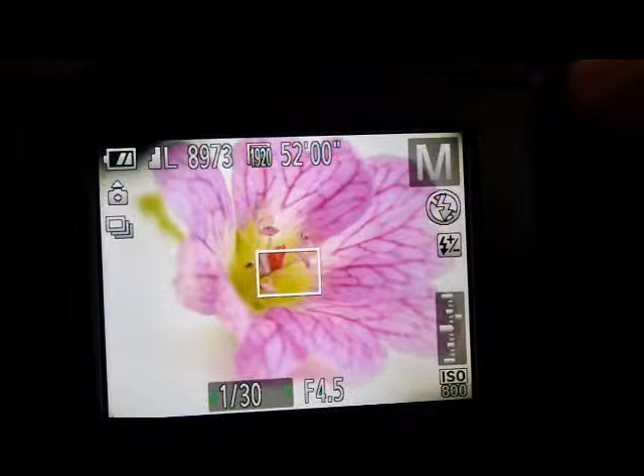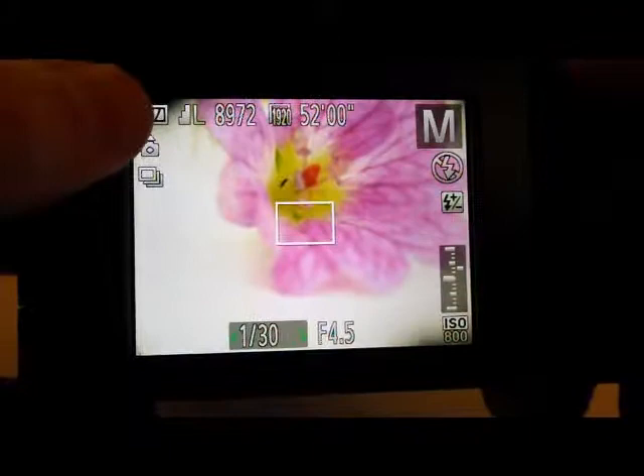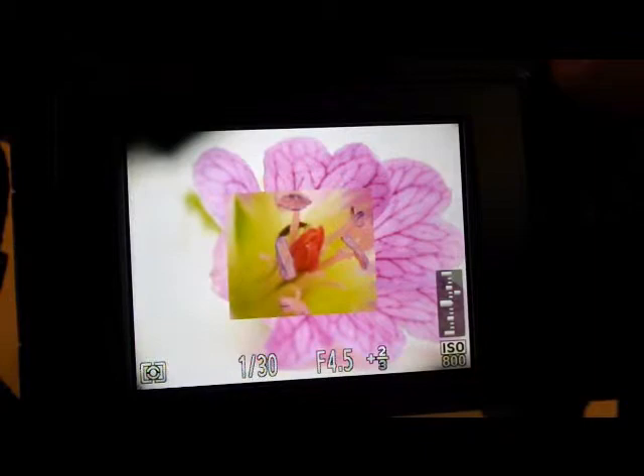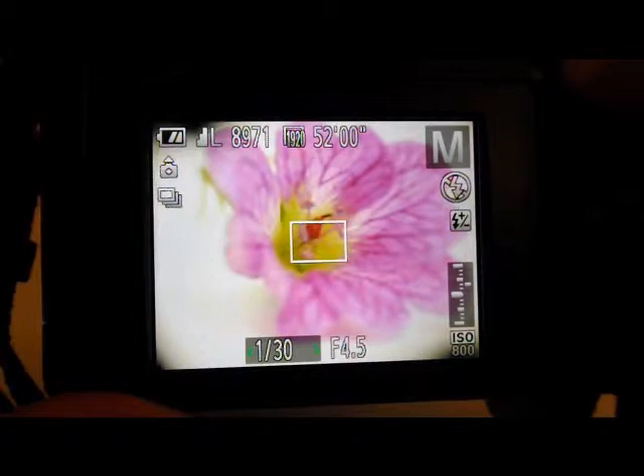We've got a really really detailed shot there — there's actually a bug on the subject, and you can't see that with the naked eye. This is what the Raynox really does for you — it's a great bit of kit. I don't use a tripod; I use a fence or a wall when I'm doing insects.